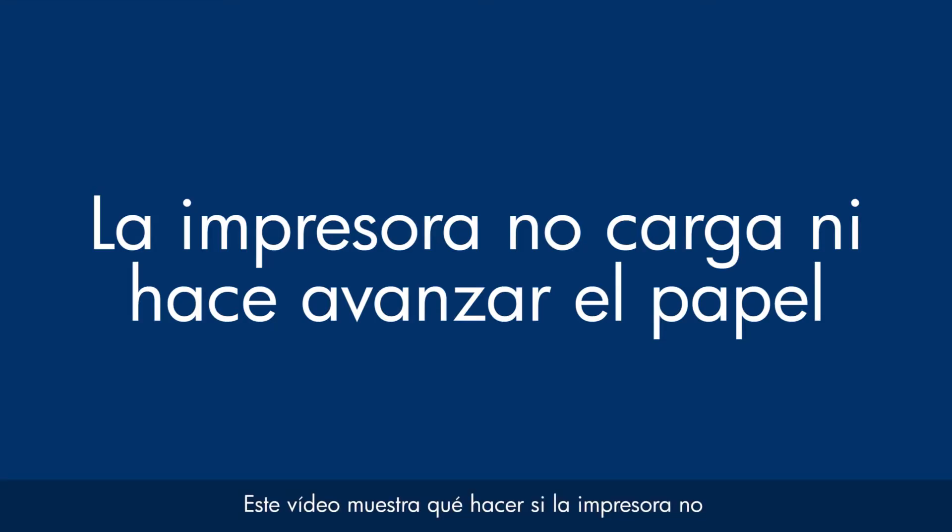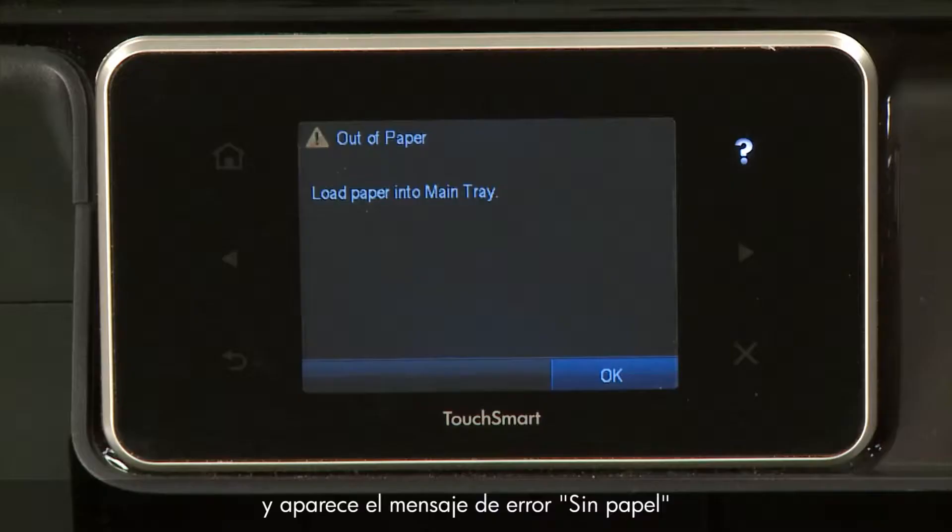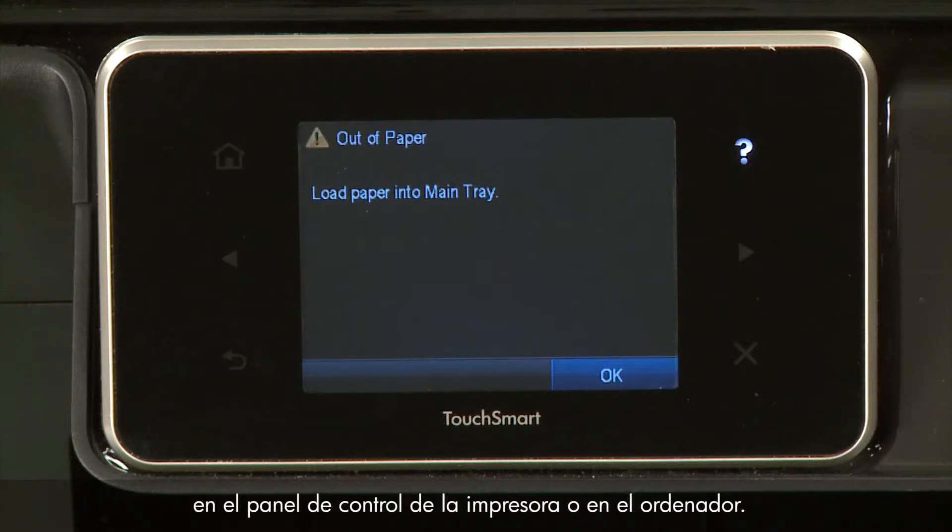This video shows you what to do if your printer does not pick up or feed paper from the input tray when you do have paper loaded and an out of paper error message displays on the printer's control panel or on your computer.